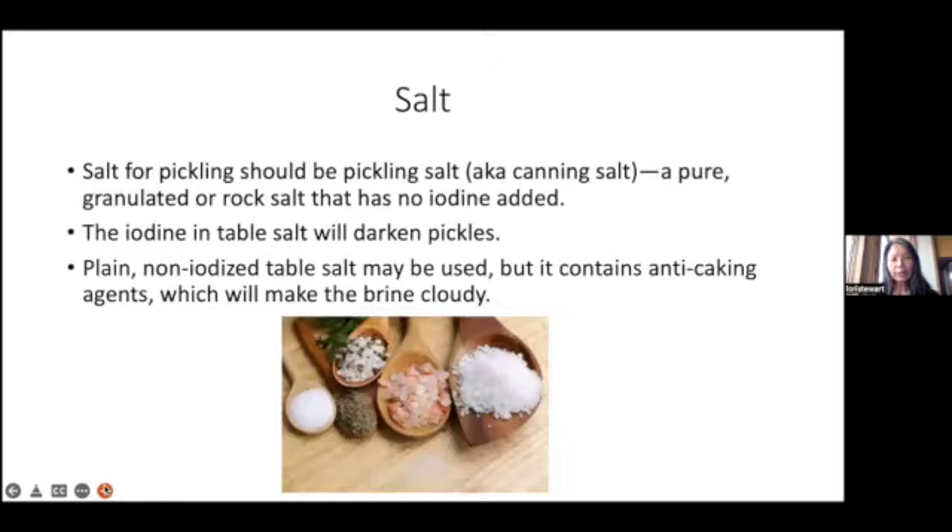Salt is one of the ingredients. Salt for pickling should be pickling salt, also known as canning salt — pure granulated or rock salt that has no iodine added. For my demo today, I used Hawaiian salt — the red alai salt. Iodized table salt will darken pickles, and plain non-iodized table salt may be used, but it contains anti-caking agents which may make the brine cloudy.